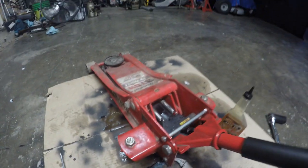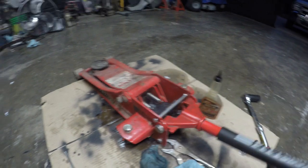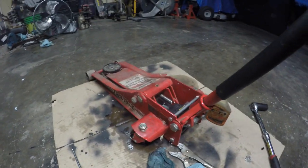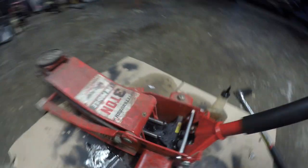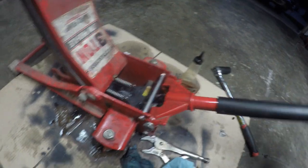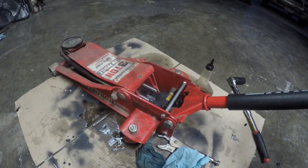Get all that air out of there like that. Just a couple of pumps, come back in here, and the pistons are moving just like they're supposed to. There you go — perfect. And at that point, you're done.